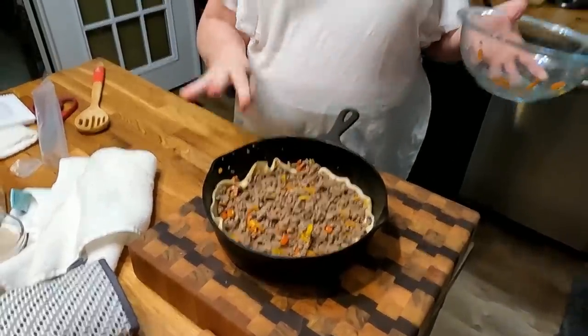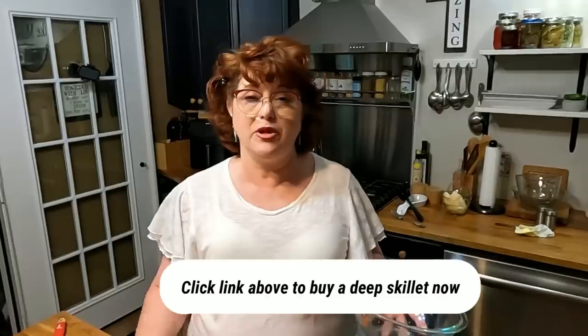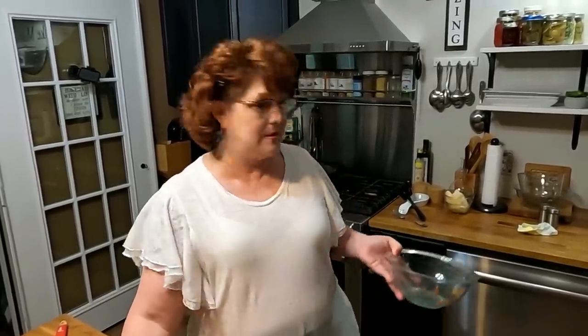Because I wanted to use my skillet that I had my beef in, I'm not going strictly by the recipe. The recipe tells you to add your vegetables and your gravy, mix it all up, and then put it on the crust. But I'm just going to layer it in here. If you don't have a deep iron skillet — it makes the best pot pie, doesn't it Chris? It makes it all toasty and good.